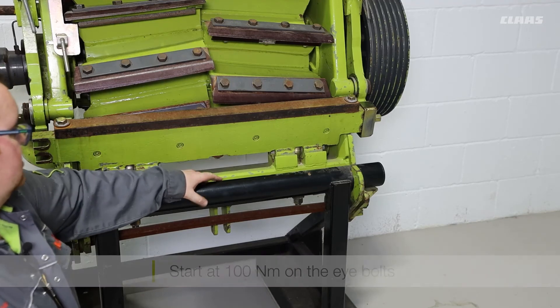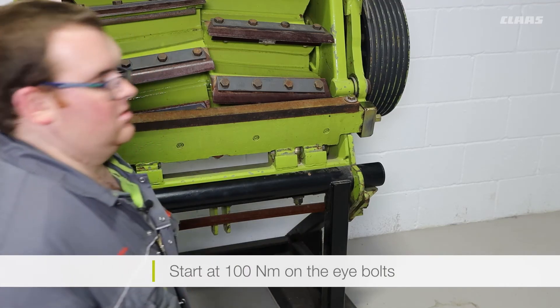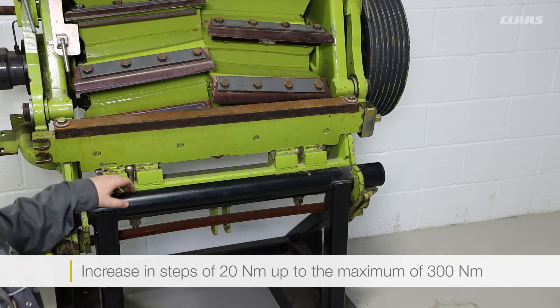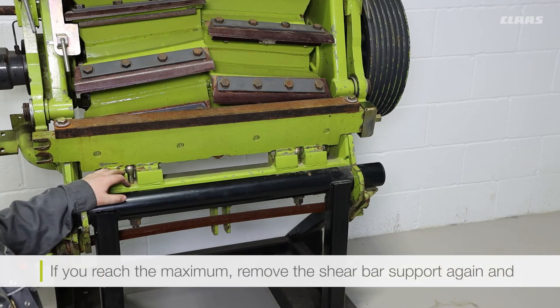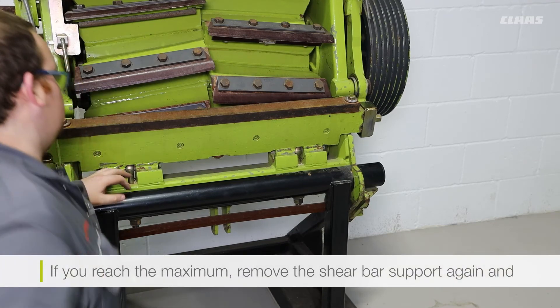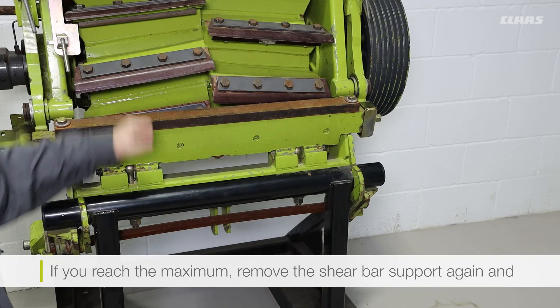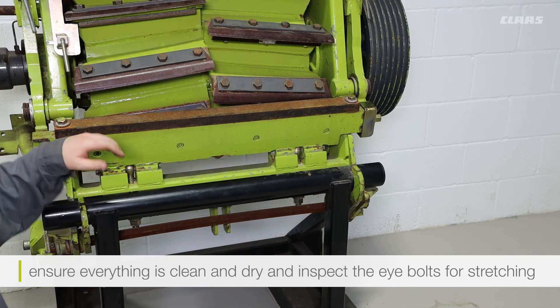The key points to note are: start at 100 newton meters on your eye bolts, increase in steps of 20 newton meters up to the maximum of 300 newton meters. If you reach the maximum of 300 newton meters you should remove the shear bar support again, make sure everything is clean and dry, and inspect your eye bolts for stretching.